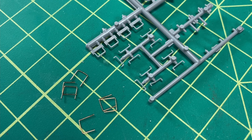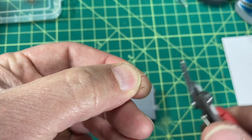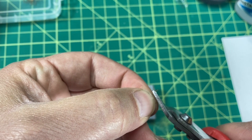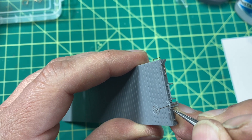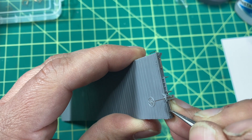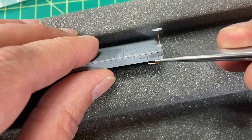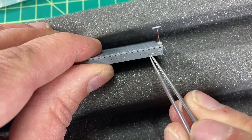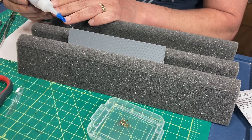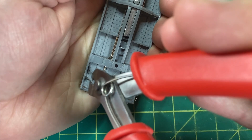The kit comes with options of either styrene or wire grab irons. I chose to install the wire ones — I think they look better. I drilled out the holes for the grab irons with my pin vise. I snipped the wires before installing the grab irons on the ends, but decided to wait to snip the wire for the sides after they were installed and glued in place. As with all metal components for this model, I used CA glue to affix the grab irons. When the glue was dry, I snipped the wires for the grab irons installed on the sides.